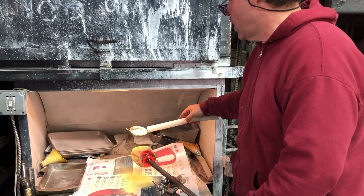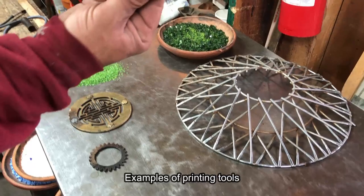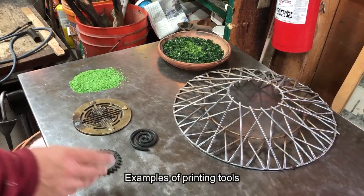I just made some recesses, so I'm basically printing on the glass. A trivet. I fabricated this little spiral. This is a gear, of course. So I'm going to get a couple more prints, so you'll get to see the process.